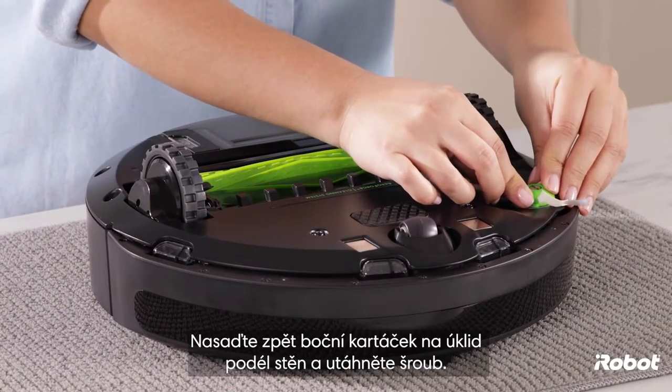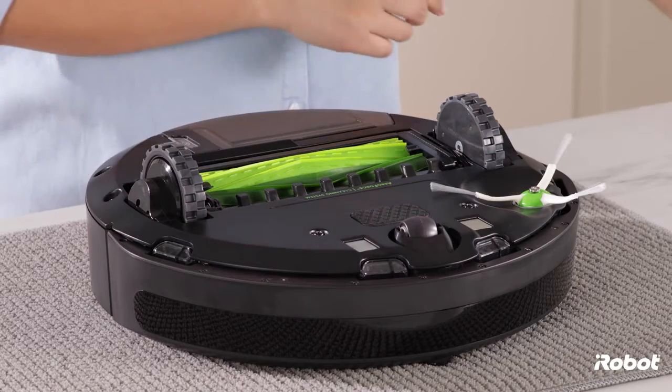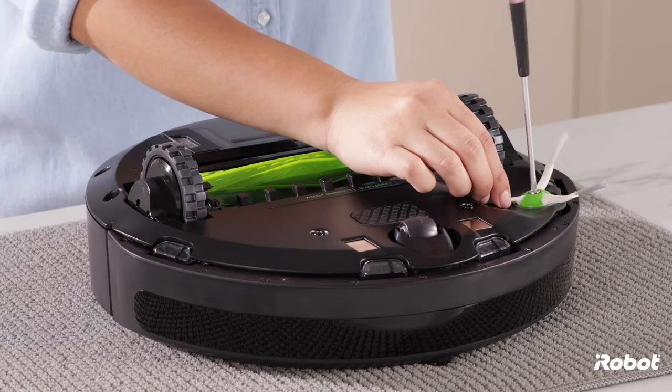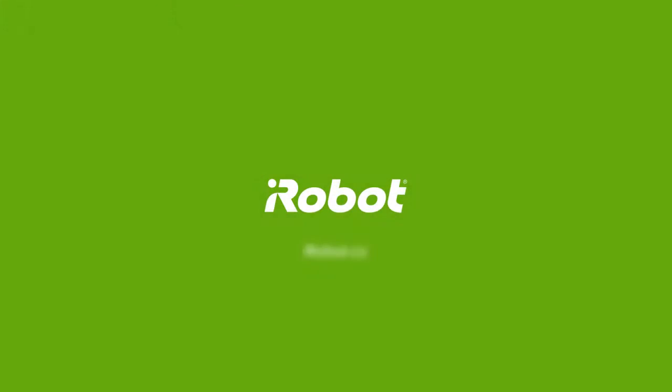Replace the edge-sweeping brush and tighten the screw.